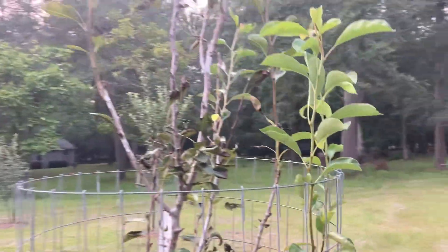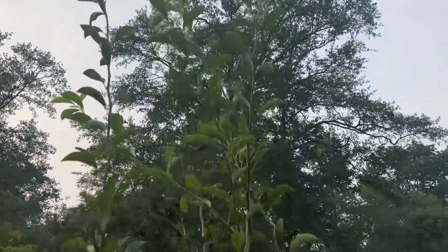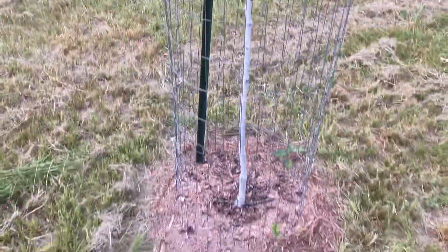Here's another Bartlett pear. It's got some growth on it — it's gotten a lot bigger this year. It's got about three or four feet of growth. It's painted as well.